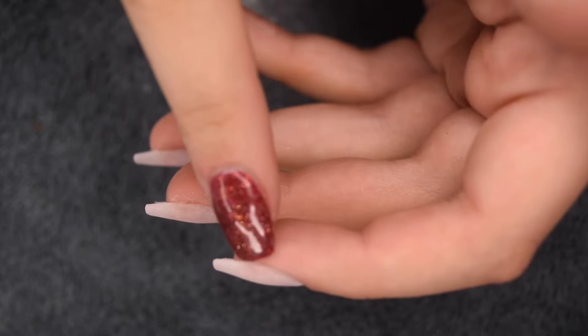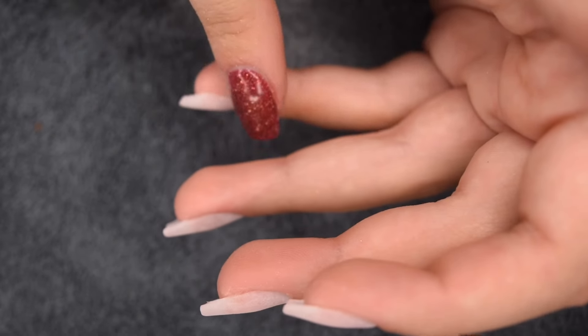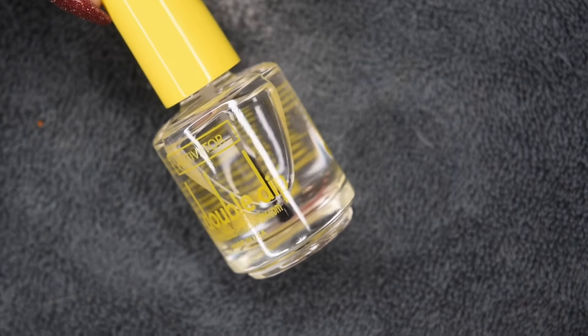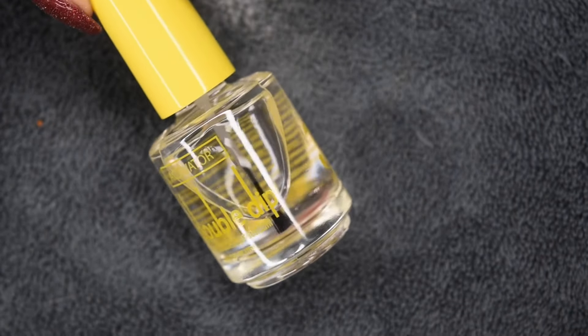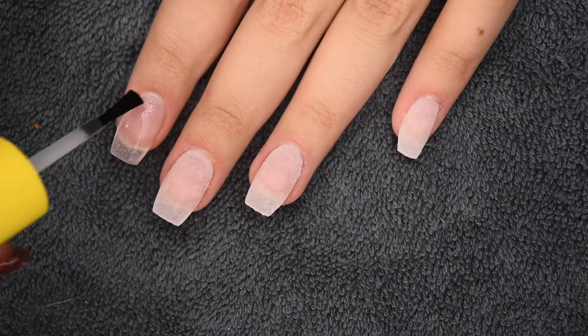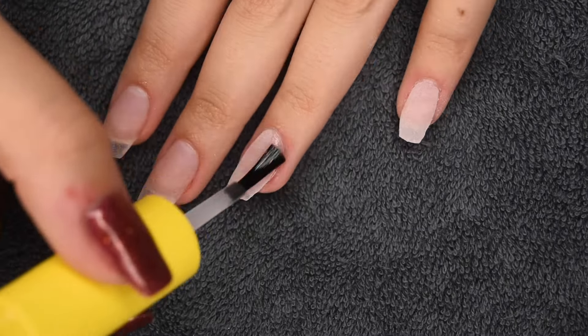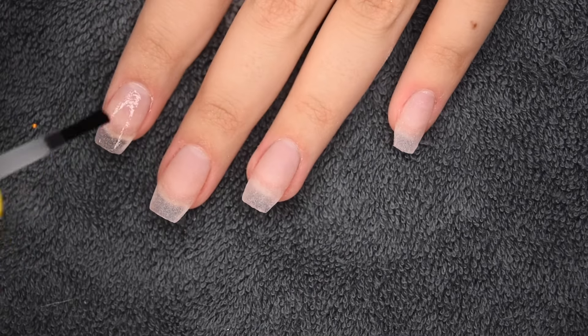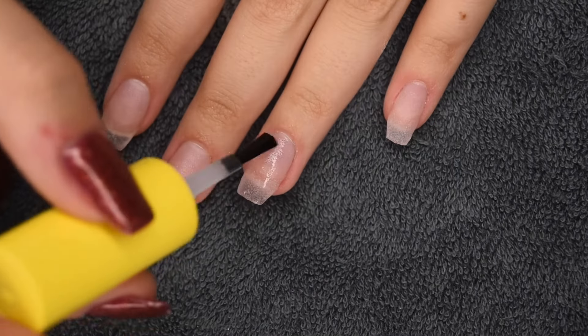Here's a quick look at the curve — it's not super defined but it has a really natural line, which I love. Now I'm going in with my Double Dip Activator to harden up the powder and make it ready for filing. I applied two generous layers to all of the nails and let it dry completely for about two minutes.